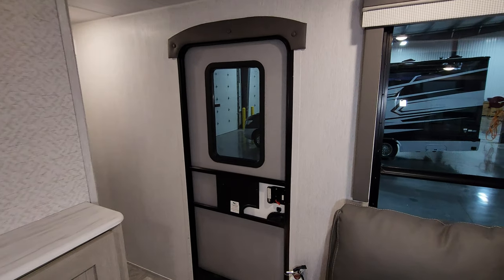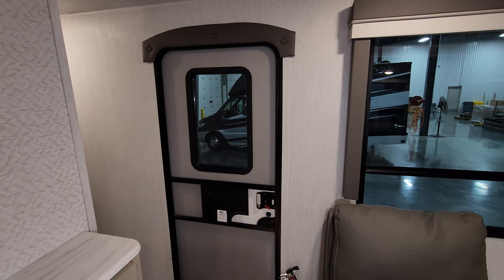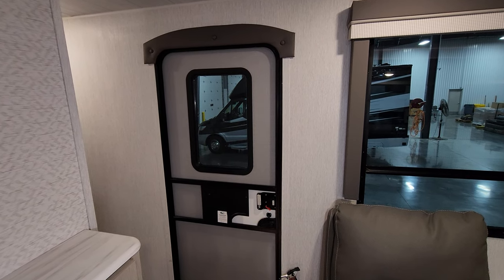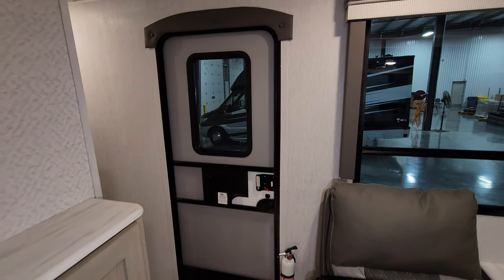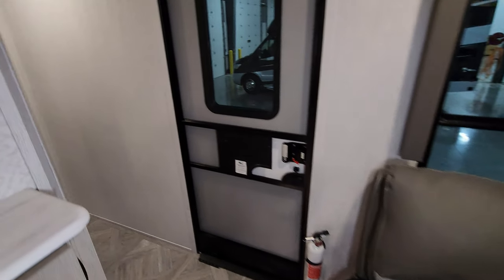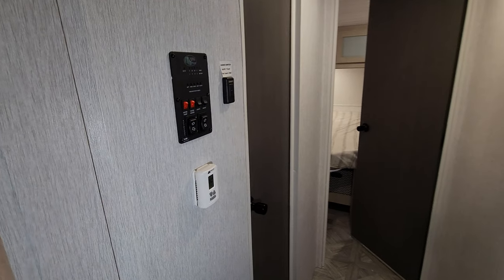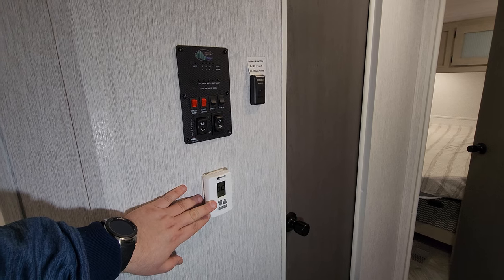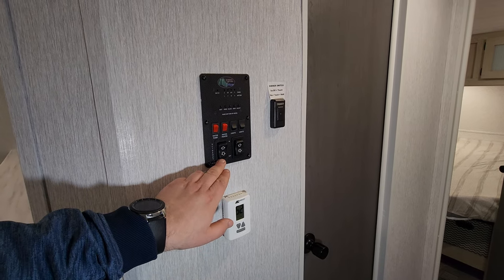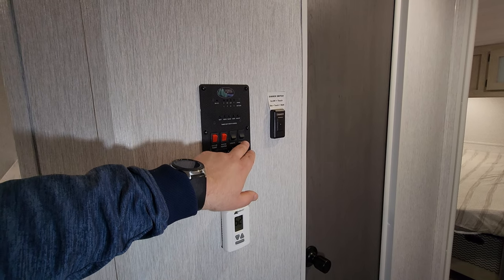Over here is your main entry door — a traditional screen door with a window in it this year; last year's version did not have one. Down below you have your fire extinguisher. Going around the hallway area, you have a digital thermostat for your propane furnace and air conditioner, a slide button, and an awning button because it does have a power awning — you'll see that when we get outside.